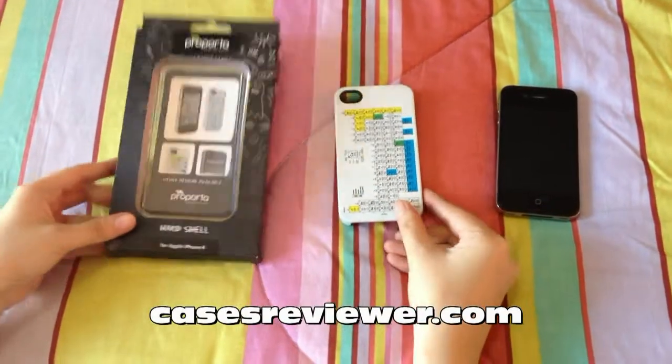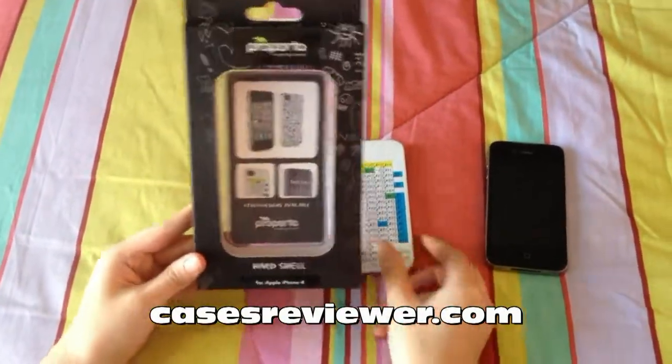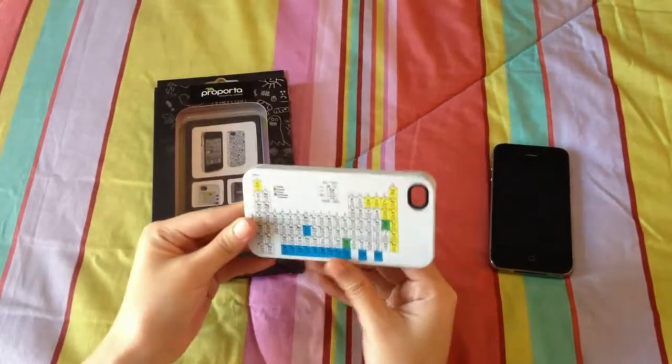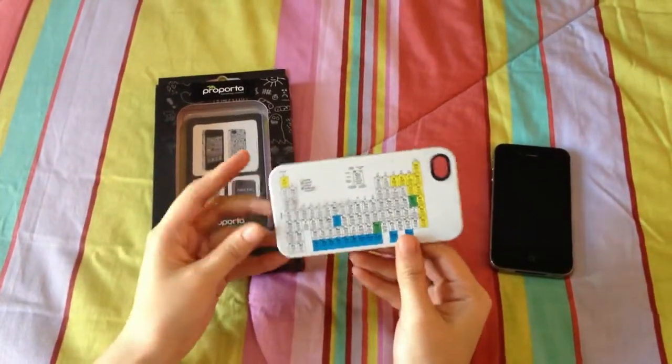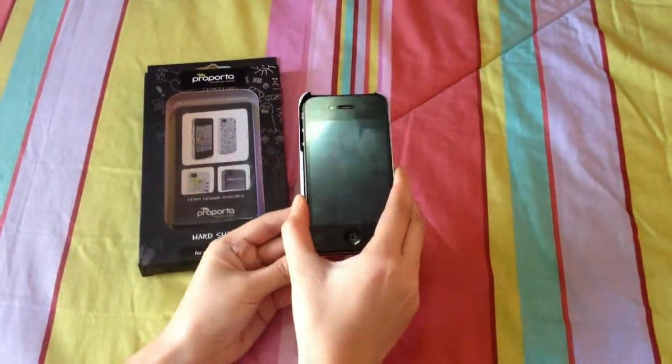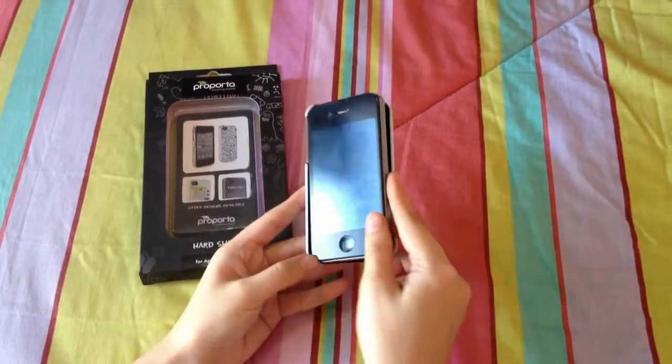Hi there, this is Paula from casesreviewer.com and I'm here to make a review for this periodic table case from Proporta. This case is quite easy to install. All you have to do is slip it on just like that and you instantly have a cover for your iPhone 4.